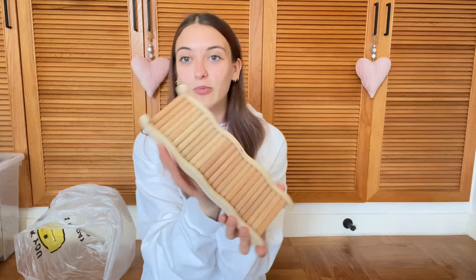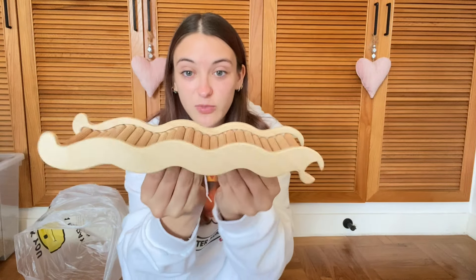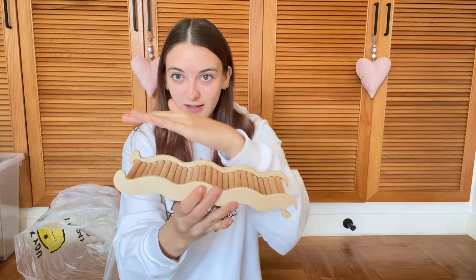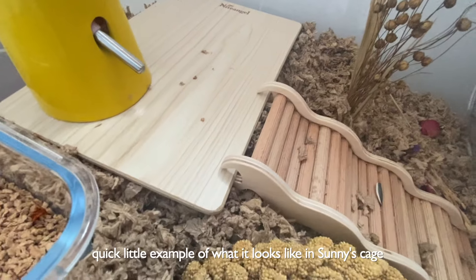So I got this little wavy bridge. I thought this was so cute. It's basically a bendable bridge, but you don't bend it — it's a solid bridge but it's wavy. I thought it would be really cute to hook onto like a high platform or something. So I got that — super duper cute.